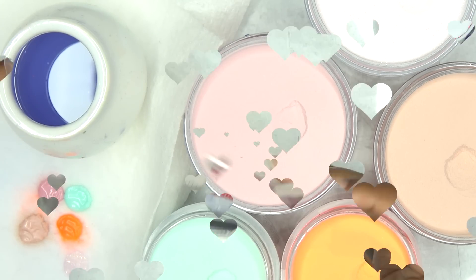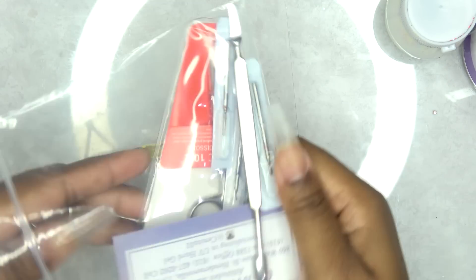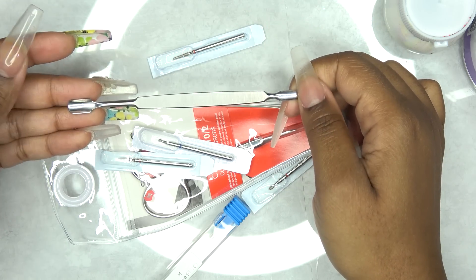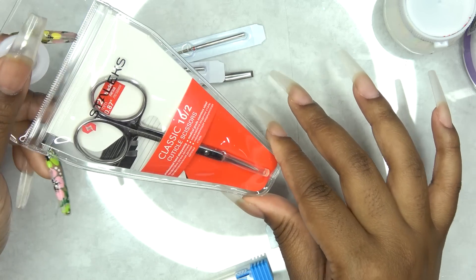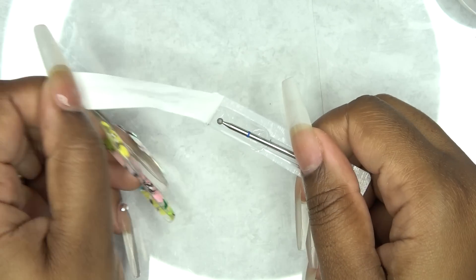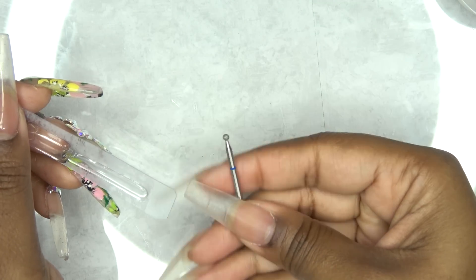While I'm deciding on colors, I'm going to show you guys this new Russian drill bit set that I picked up from a local nail tech — thank you Sunita! This set comes with four manicure bits, surgical scissors, a cuticle pusher, and she also threw in a flame bit.